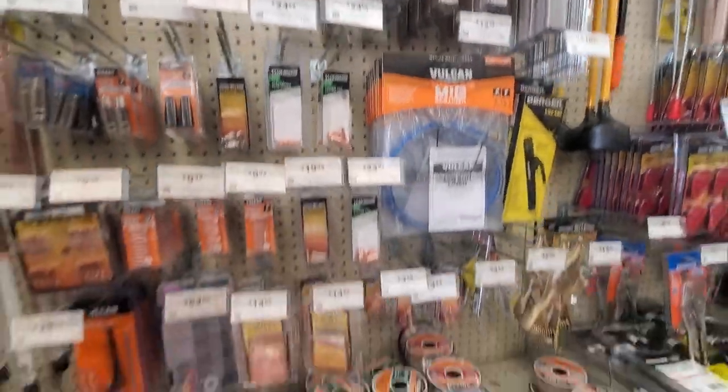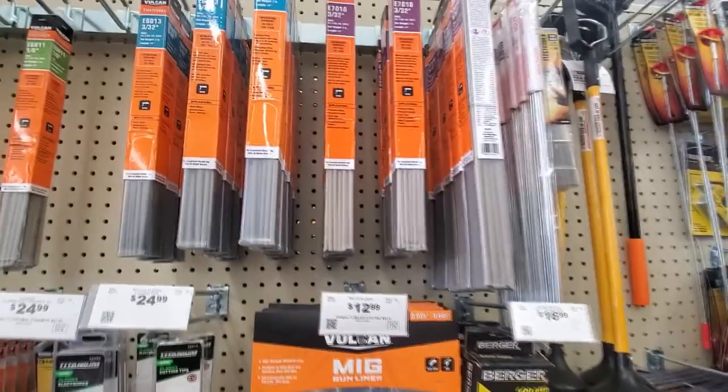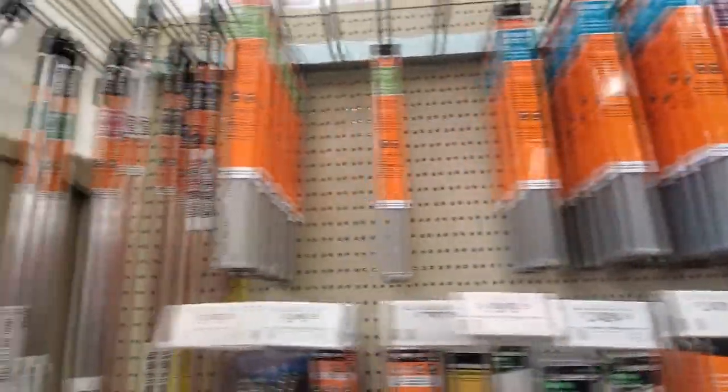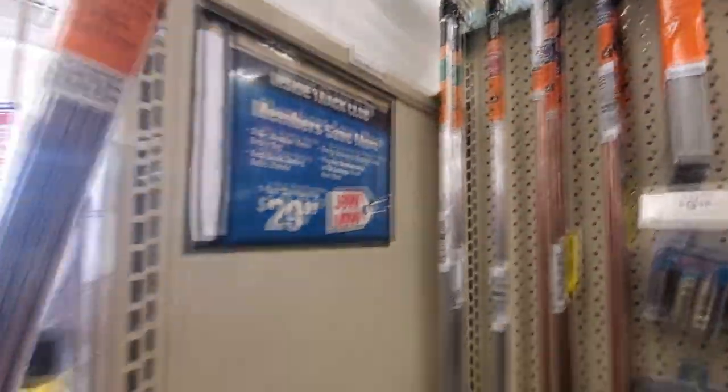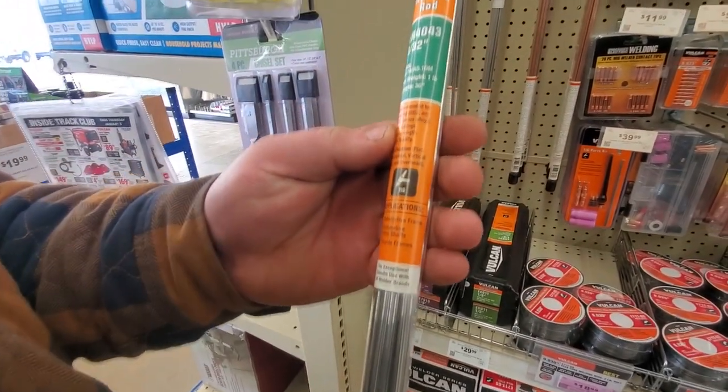Nothing but quality. Those are sticks — TIG rod, right? Yeah. Success.